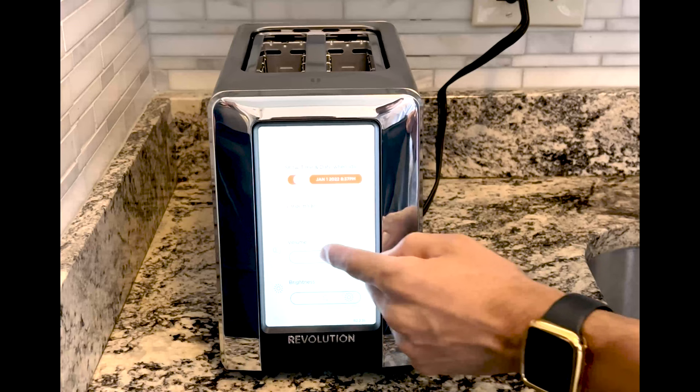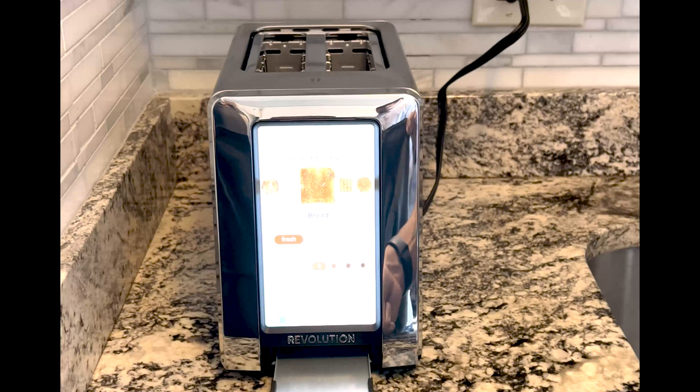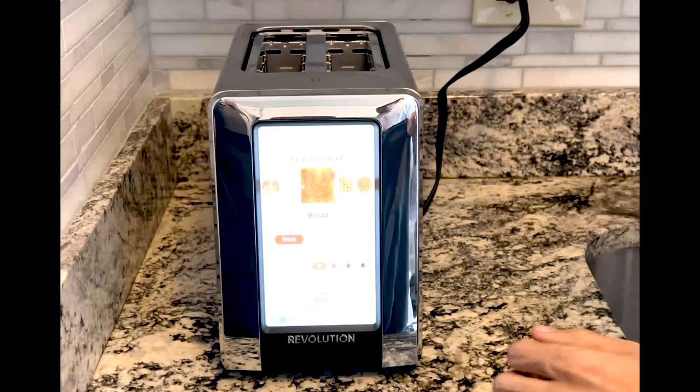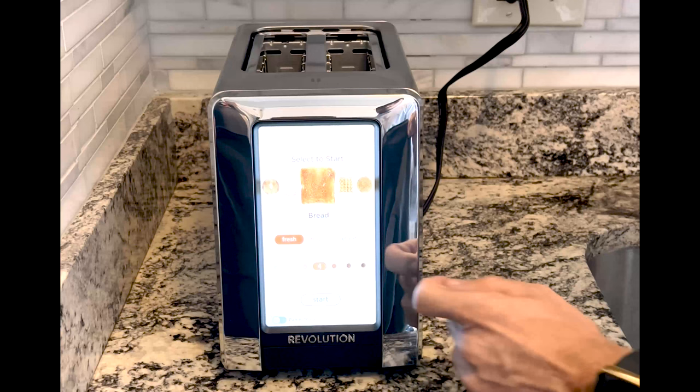Screen brightness is also available — you can change the brightness and the volume of the sound alerts when you're done. It also has a removable crumb tray to make it very easy to clean. There are five different food settings: bagel, Pop-Tart, bread, waffle, and English muffin. You also have three toasting modes — whether your bread is fresh, frozen, or just needs to be reheated — and seven toasting shades from light to dark depending on your preference.